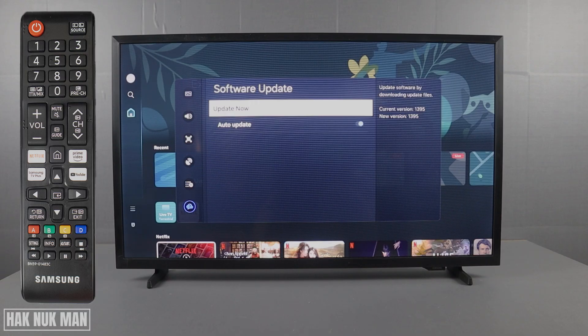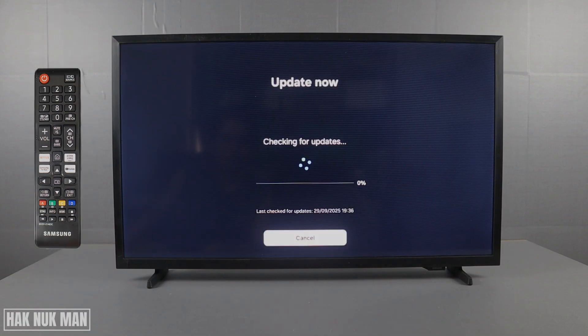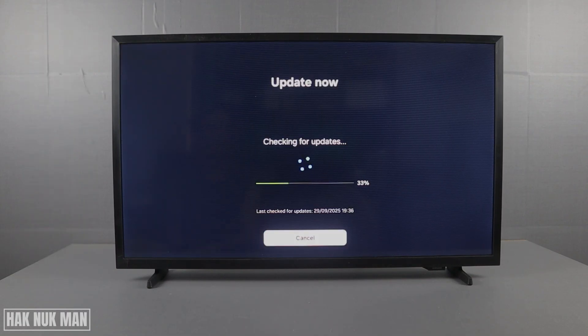Now you will see your current version and new version here. You can select Update Now to check, and it will start checking for updates.